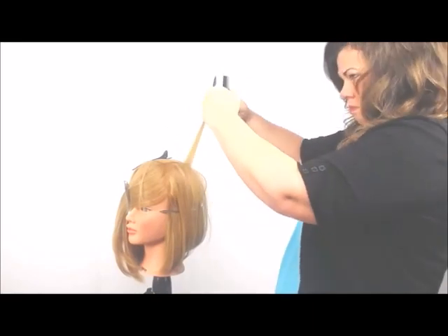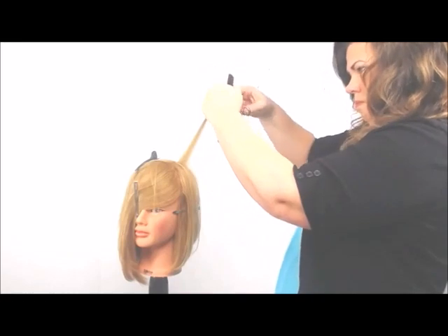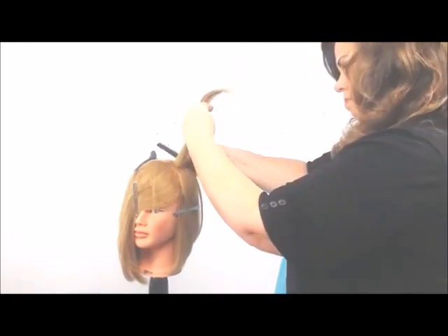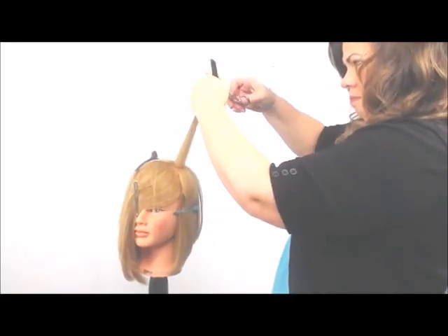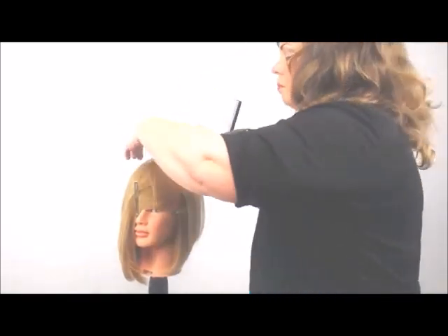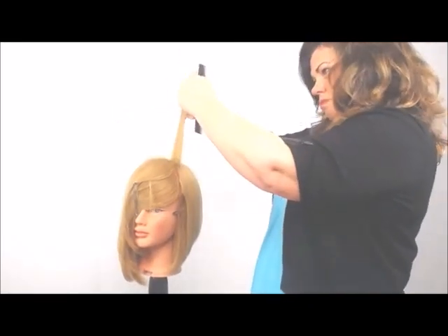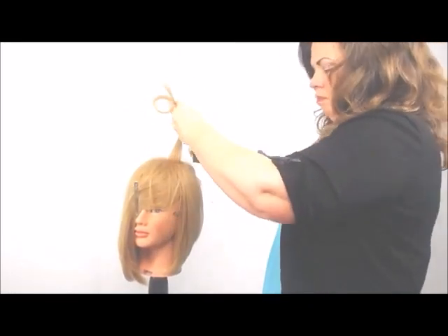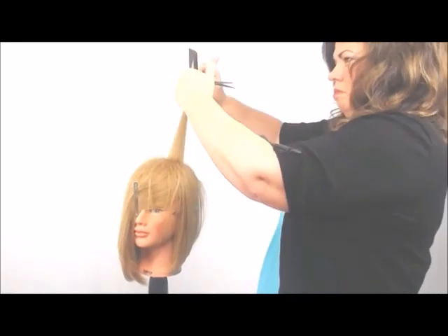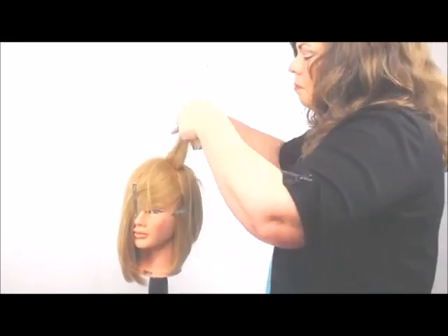And now we can see that I'm on a horizontal diagonal plane of the head above the parietal ridge, cutting to my guide. I'm going to take the top of that as my guide for that last section on the top, which is more of a horizontal plane, cutting 90 degrees and to my guide.